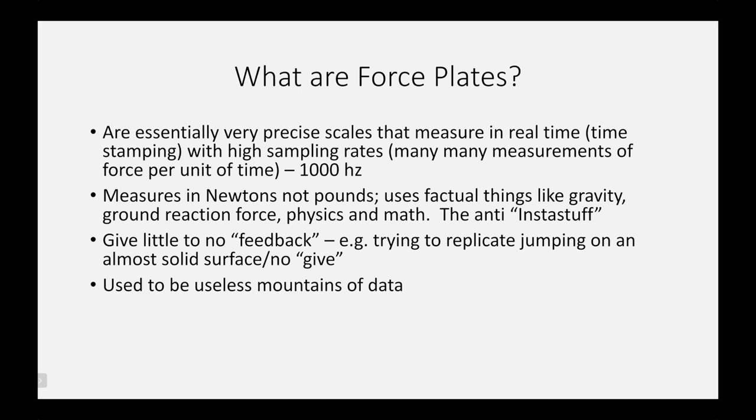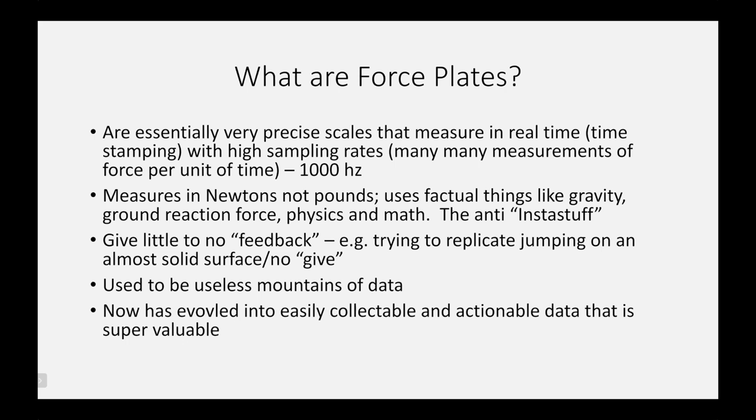In the not-so-distant past, force plates were very complex and onerous devices that spat out useless mountains of data — you needed a data scientist to translate them into something actionable. However, they've really evolved quickly into easily collectible and actionable data that is very valuable in the rehab setting for gauging an athlete's progress and assessing where they need to focus their efforts, and in the strength and conditioning setting almost as a vital sign.